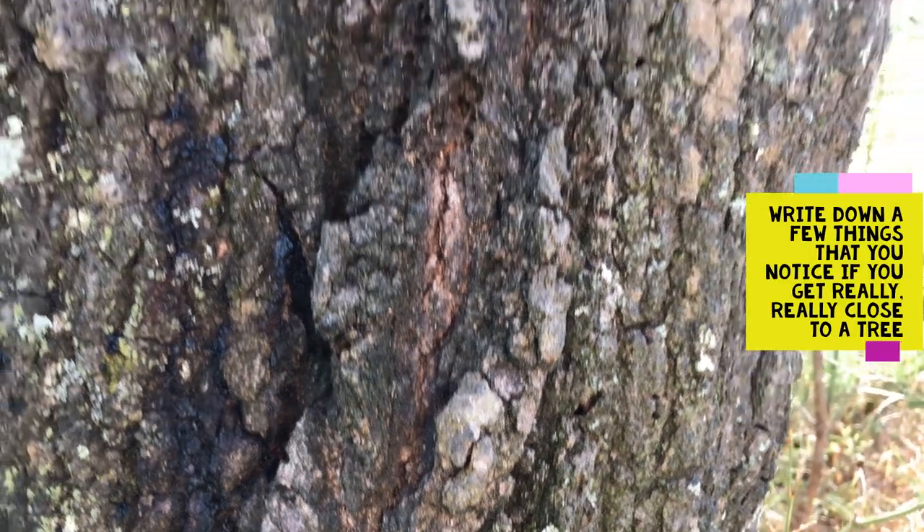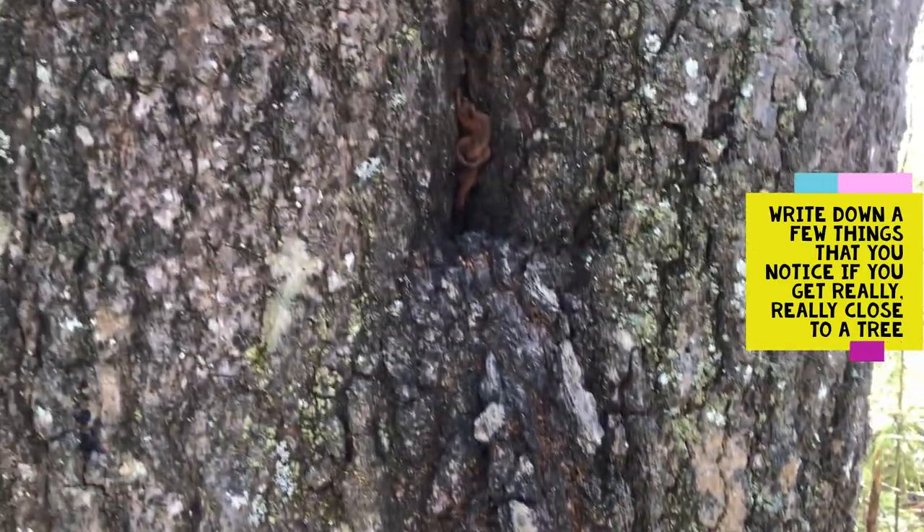When you look very closely at a tree, what kinds of things do you notice about it? Write down a few things that you notice if you get really, really close to a tree.